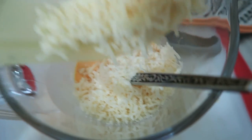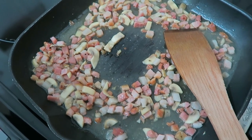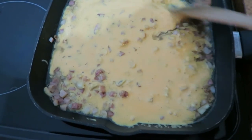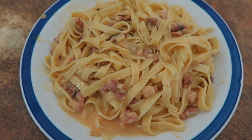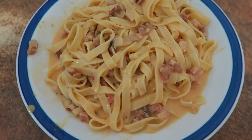I've added the eggs to 60 mils of cream, whisked that up, and I'm adding the parmesan into that mixture. Then you take the pancetta off the heat and add the egg and cream mixture. My pan was a little bit too full to dump all the tagliatelle in, so I plated it up and poured the sauce over the top.